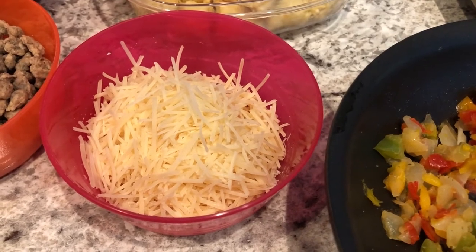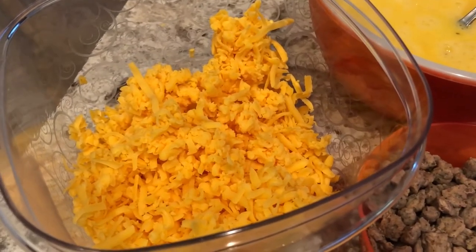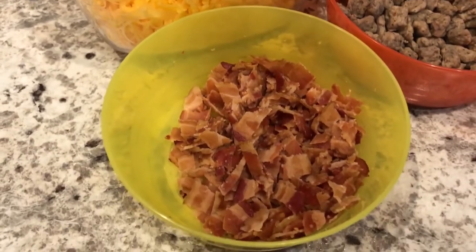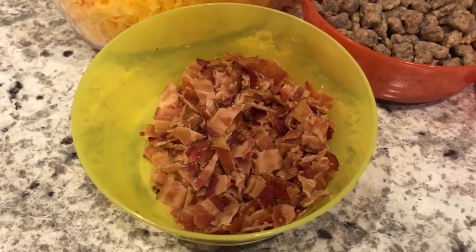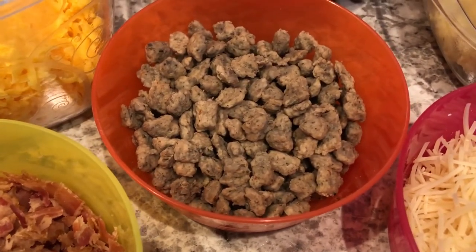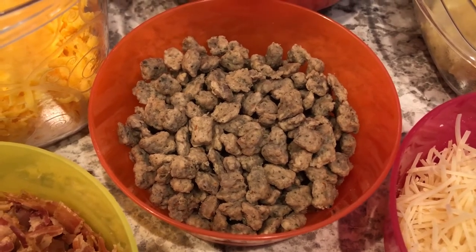You're also going to need two different types of cheese. I'm using parmesan cheese and freshly grated extra sharp cheddar cheese. You're going to need whatever meat you prefer — we like bacon, and I'm also using sausage. Normally I prefer pork sausage but I had turkey sausage in my freezer so that is what I'm using.